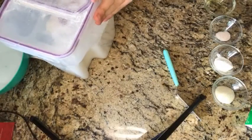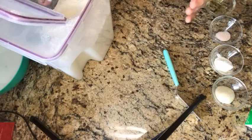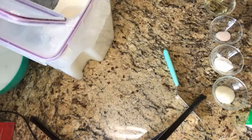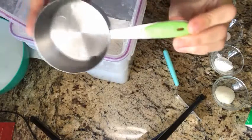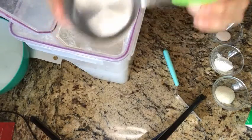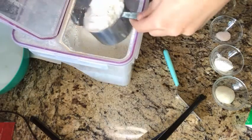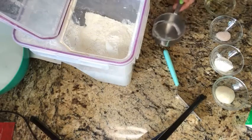I have my bowl here where we're going to combine the ingredients, but really quickly before we measure I want to show you guys the proper way to measure your flour when you're baking or just generally cooking. This recipe calls for a cup of flour. The improper way is to just dig into the flour bag and then level it off and put it in your bowl.